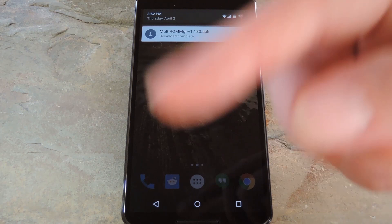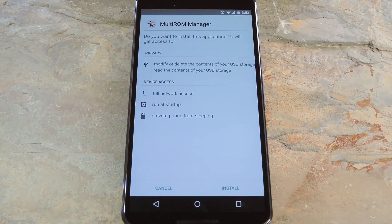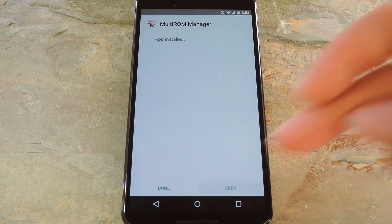To get started, you'll need to grab a copy of the latest test build of Tassadar's MultiROM Manager app. This version hasn't hit the Play Store just yet, so it'll need to be side-loaded. You can download this APK from the full tutorial as well, so head over there to grab your copy, then go ahead and launch the file. From here, just install the app like any other, then when that's finished, tap Open.